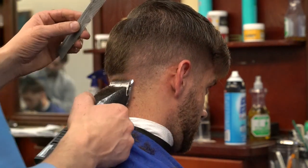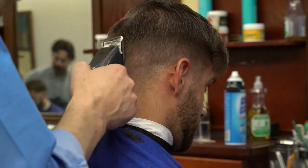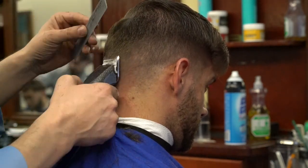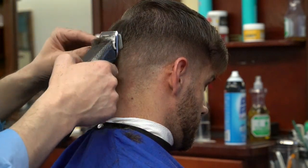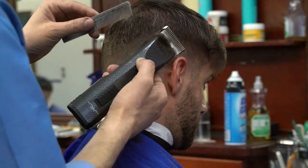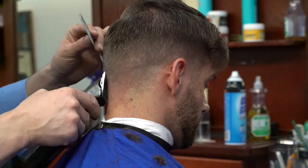Now you can see a slight line there between one and a half and my half when I started my first step. I'll just go back and remove that, and that will literally take me just a few seconds, and most of the haircut on the sides will be done.